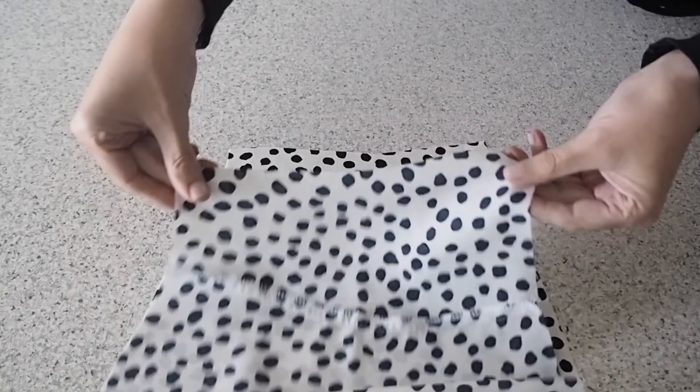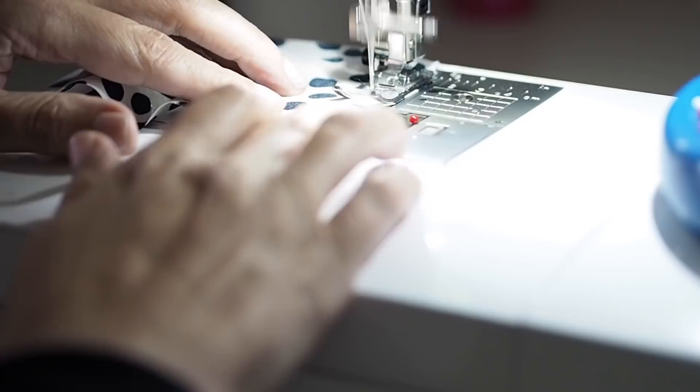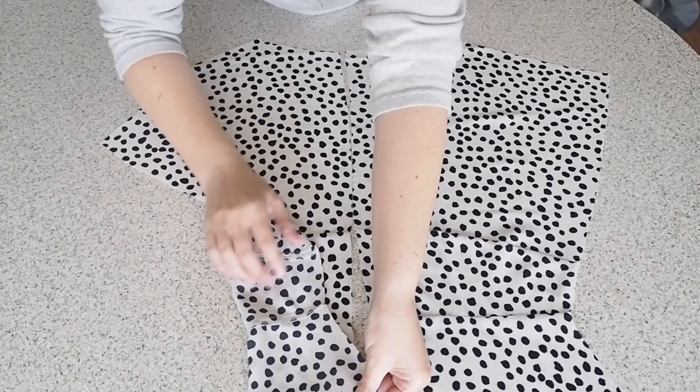My fabric is right sides together, lining up my edges and pinning. Stitching at my 1cm seam allowance, starting and finishing with a backstitch. So I've run that edge through the overlocker and given that seam a good press. And this is how it looks. So that's my back prepped as far as I can at this stage, and ready to be joined to my front at the shoulders.